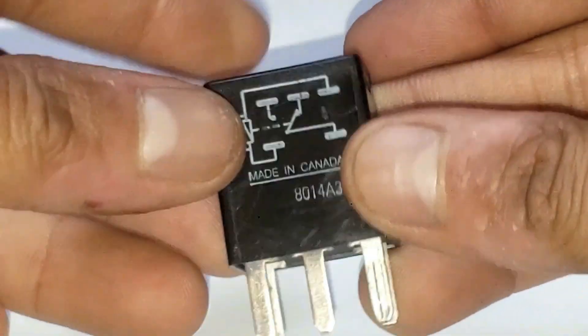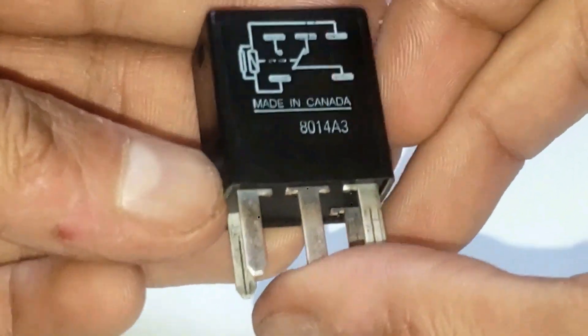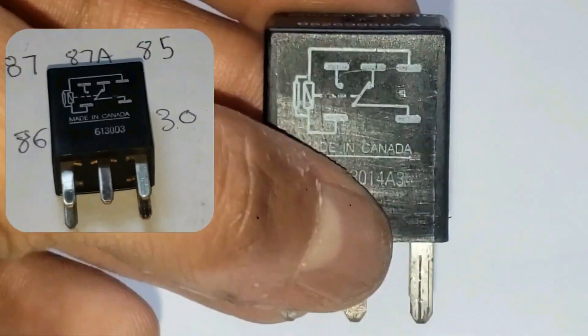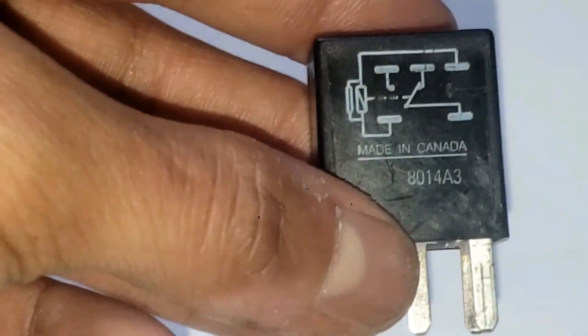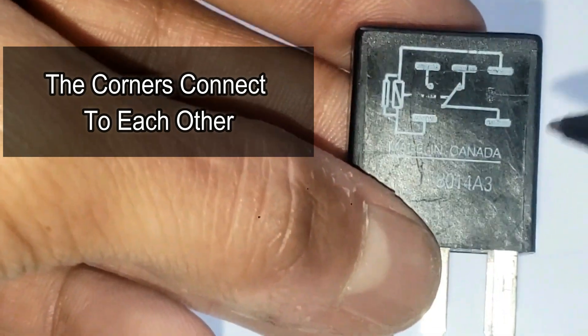There's a diagram here and numbers on this side — these numbers correspond to this diagram. So this is number 30, this is 87, and this is 85 and 86, and the middle is 87A. All you want to remember is 85 and 86 connect to each other, and then 30 and 87 connect to each other.